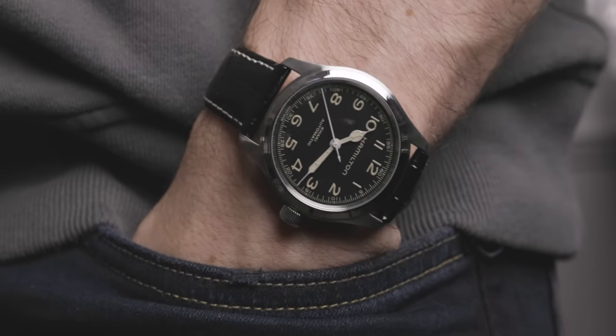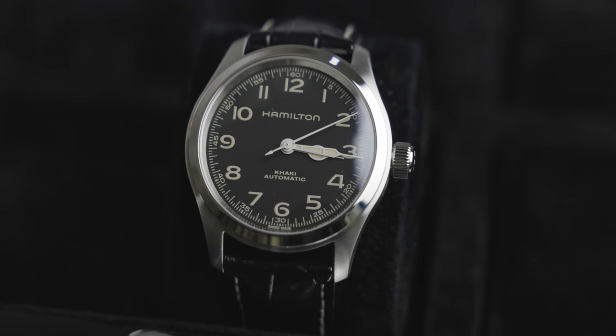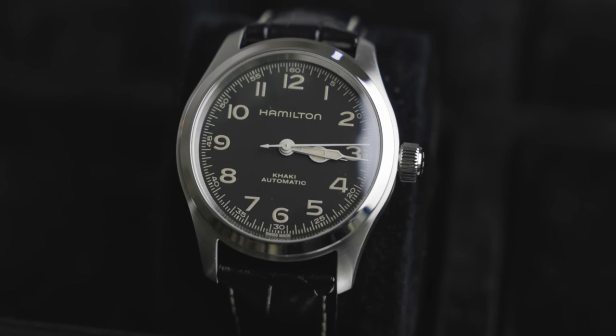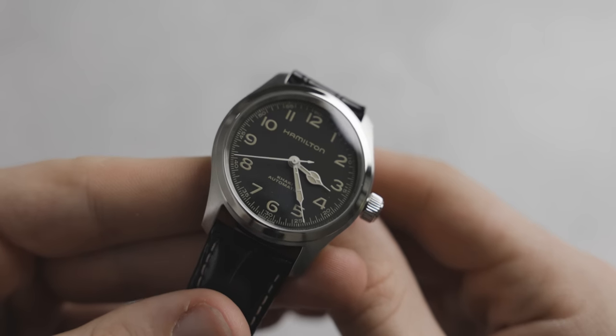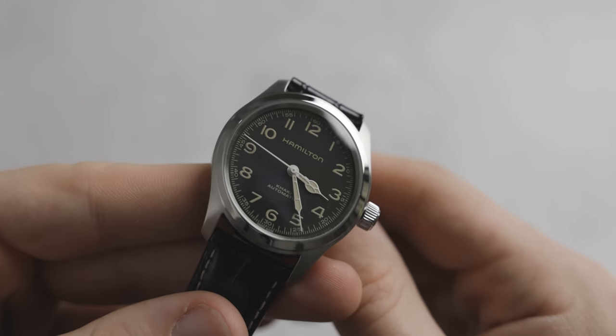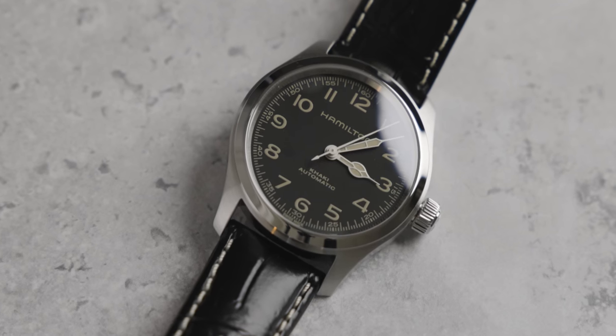The face of this watch comes in jet black with beige hands and indices, or large numerals. It's very readable and remains true to the field watch aesthetic — a very readable, vintage-looking face. I think Christopher Nolan used the beige color on purpose to reflect the sandy, dusty texture of the world in the film — there were tons of dust and sandstorms, and I think that color relates to that, while also giving it a really nice vintage feel. The Hamilton logo is positioned beautifully at 12 o'clock in that beige color, and at the 6 o'clock mark you have 'Khaki Automatic,' because this is an automatic watch. Chisholm Hunter are authorized retailers of Hamilton watches, and this watch is in stock — click the link below to shop now.